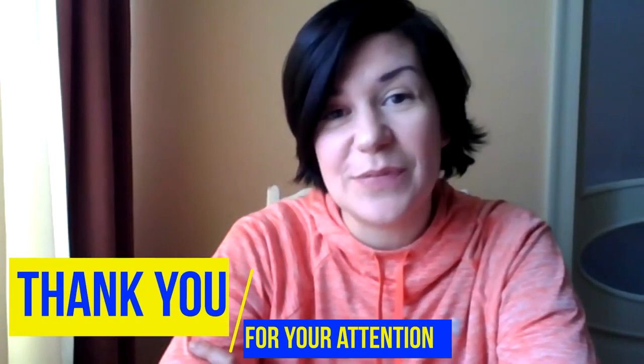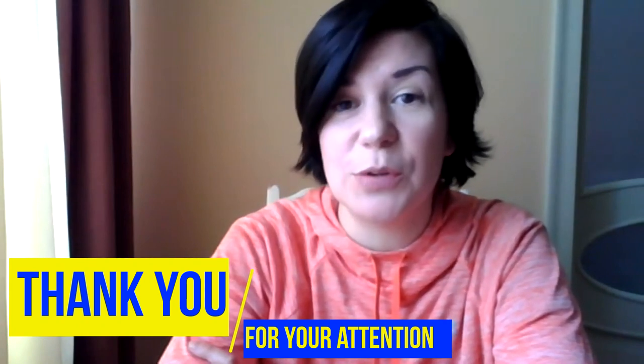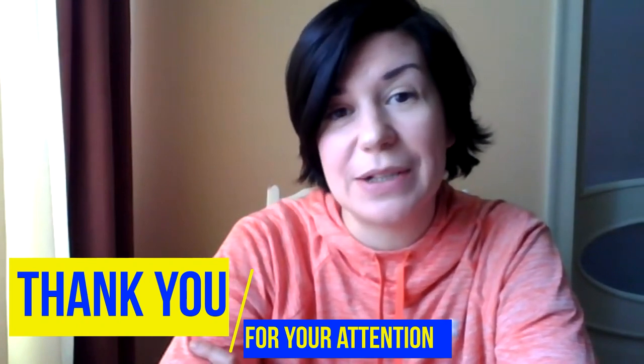I also know many other cool things, but I'm near the time limit for this video. Hope the video was interesting for you, and maybe for someone it was even useful. Take care and hope to see you all at FENS Forum 2022 in Paris.